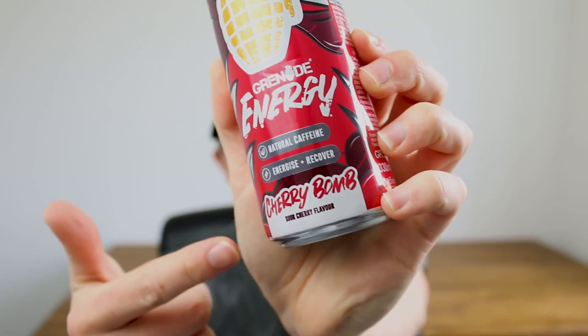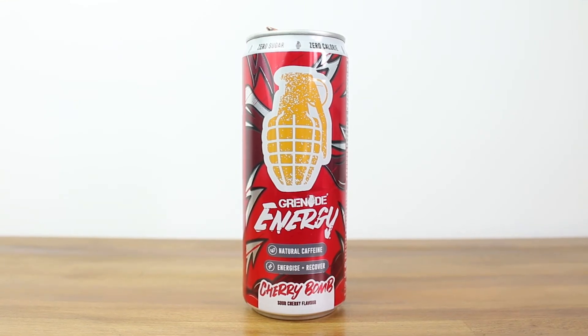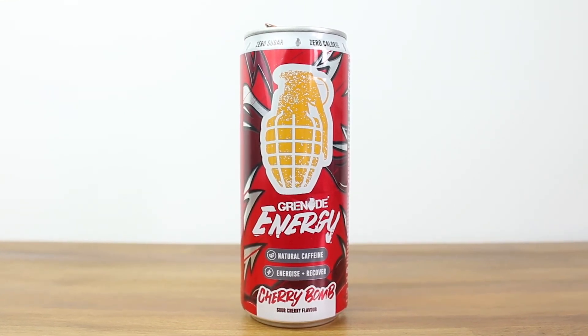My favorite flavor is the Cherry Bomb — the sour cherry flavor. The aim of the next part of the video is to check out this product, see how it helps me through my day at work, and then provide some insight into what I thought, if it helped, if it didn't help, and my final review at the end. If you want an insight into what I do day to day, stick around to check that out.